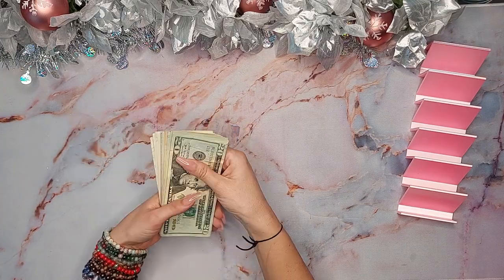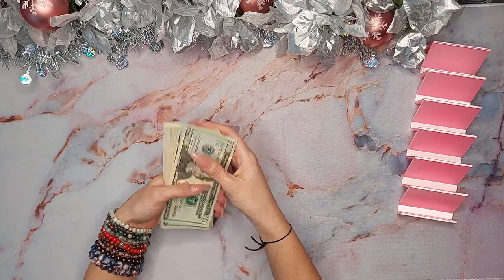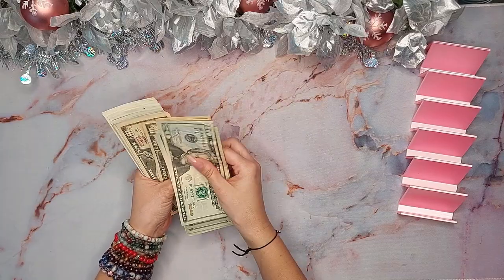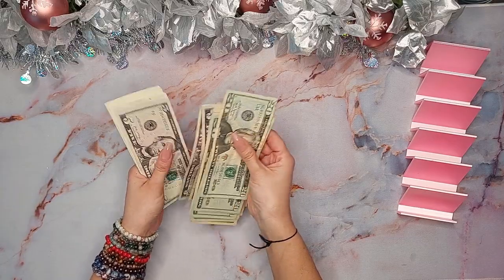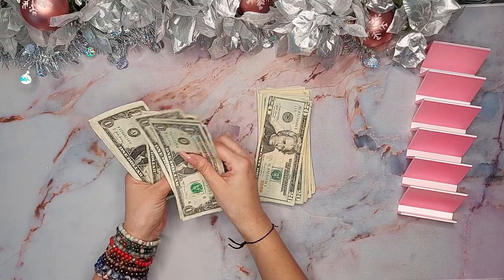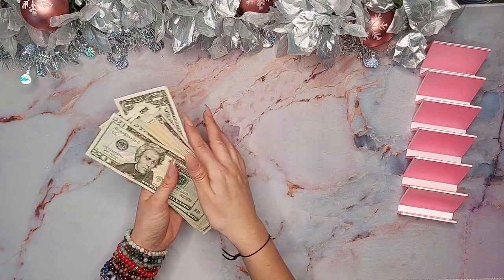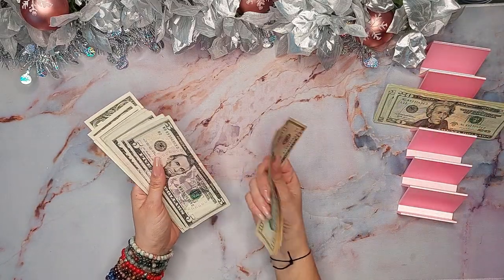All right, let's count what we have to work with. We have 20, 40, 60, 80, 100, 120, 140, 150, 160, 170, 180, 190, 200, 210, 220, 230, 240, 250, 260, 270, 280, 285, 286, 287, 288, 289, 290, 291, 292, 293, 294, 295, 296, 297, 298, 299, 300. A flat $300 is what we are working with today, so let's go ahead and section it out.